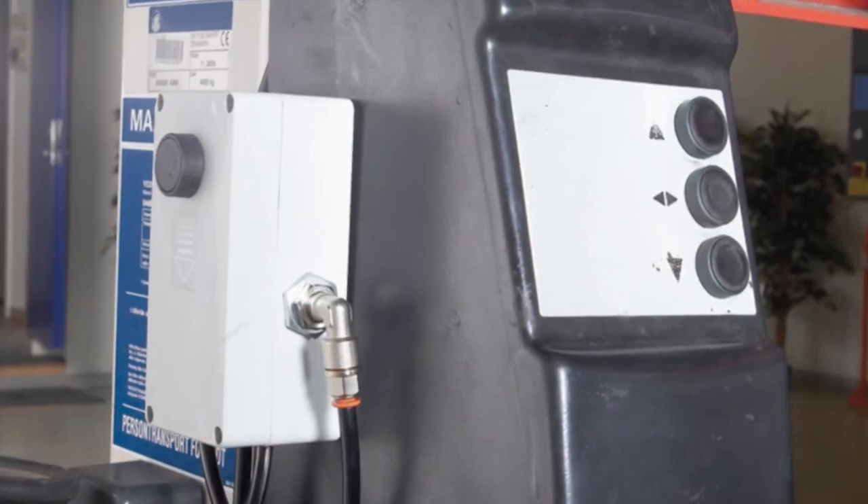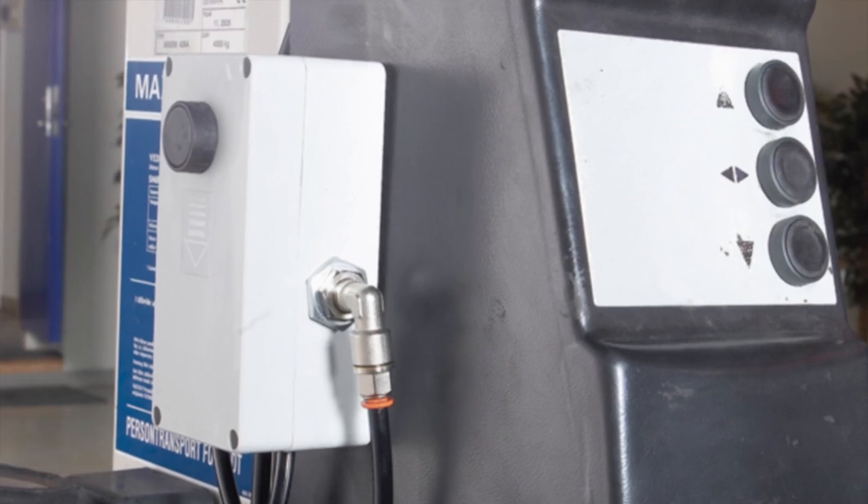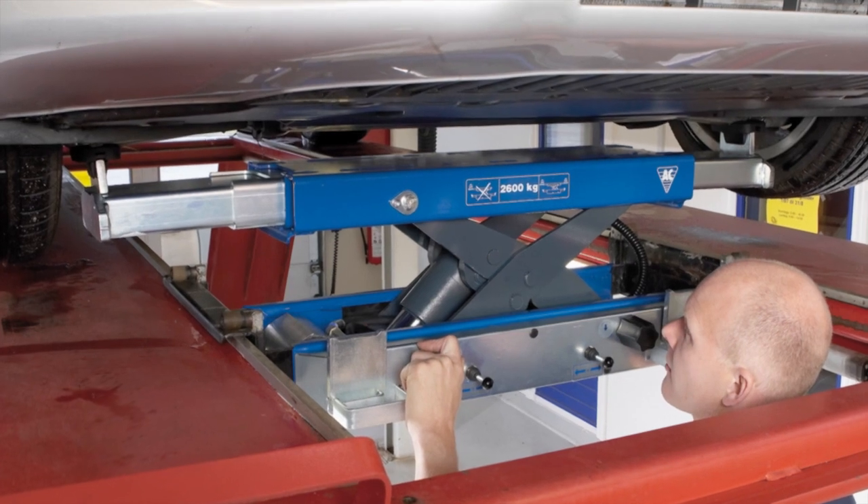As the remote control is placed near the operational unit for the drive-on lift, the beam is safe to operate. Moreover, the mechanic avoids excessive walking. It's available with a 2 or 2.6 ton capacity.